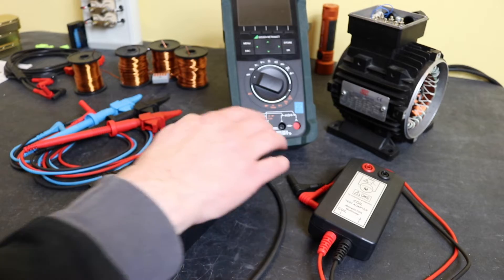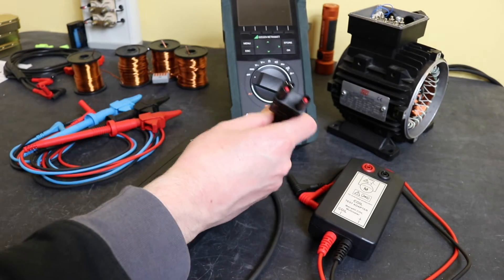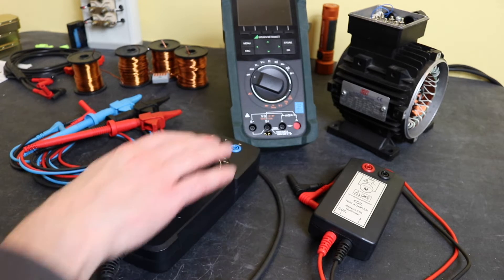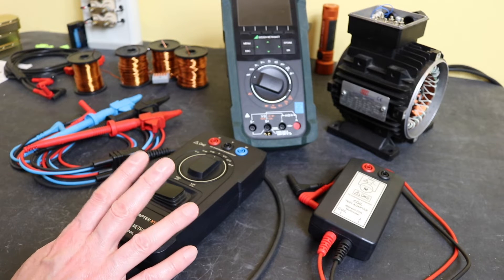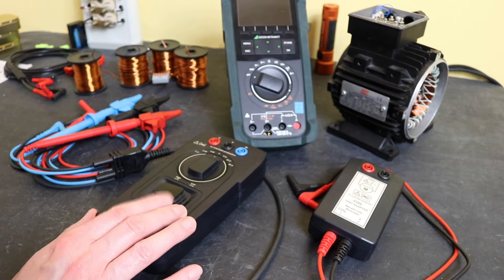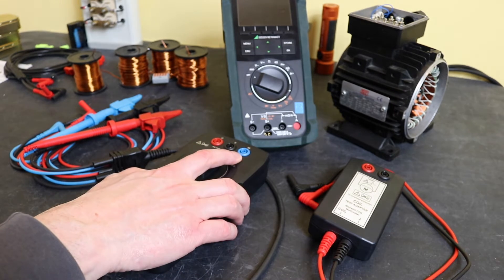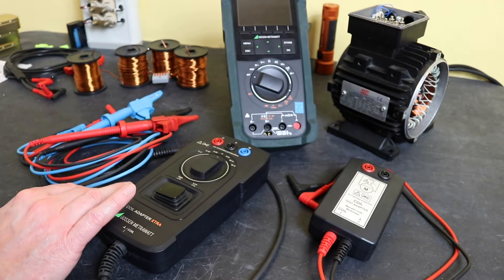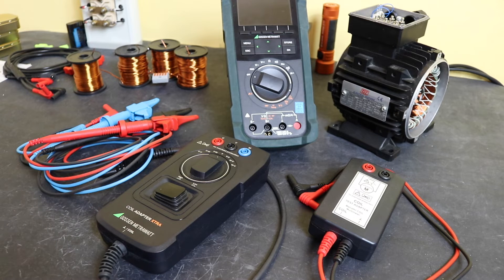This adapter will only work with the IM Extra due to the extra functionality built into it. The specialist plug gives a semi-automatic operation. The unit itself will set you back £334.80 in the UK including VAT. Alongside that you will also need the extra lead to make it into a three-phase test lead set for use on the stator, and that will set you back £118.80 — or you could use any other set of leads that you desired.